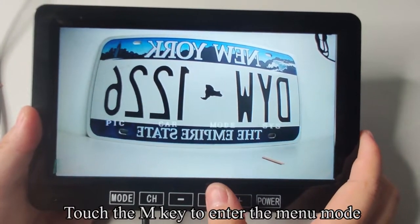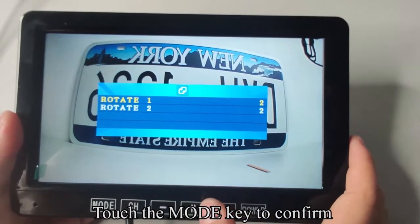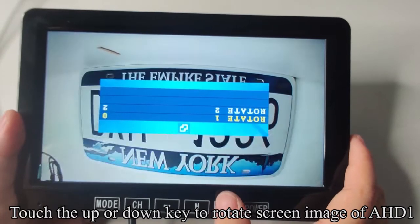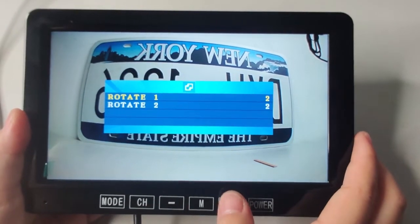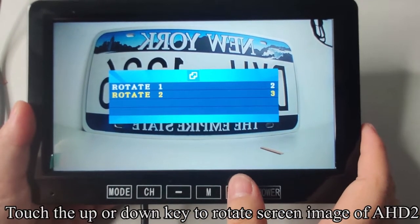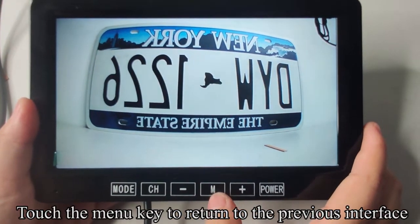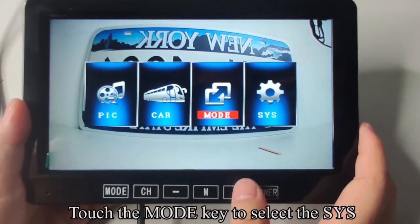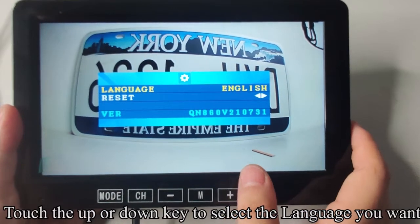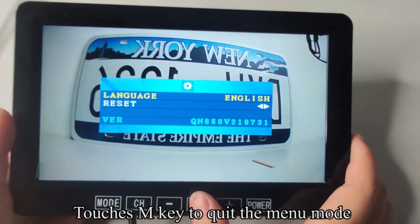Touch the M key to enter menu mode. Touch UP or DOWN to switch to the rotate mode and touch MODE to confirm. Touch UP or DOWN to rotate the screen image of AHD1. Touch MODE to select Rotate 2; touch UP or DOWN to rotate the screen image of AHD2. Touch MENU to return to the previous interface. Touch MODE to select SYS and confirm. Touch UP or DOWN to select the language you want, then touch M to quit the menu mode.